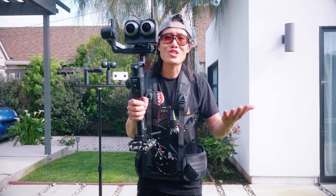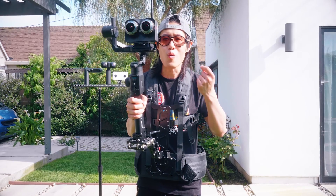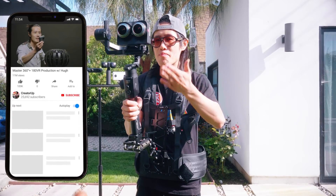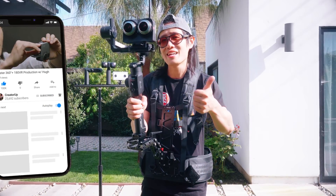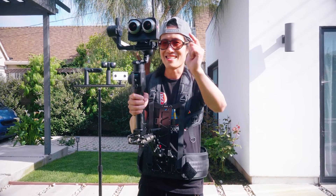Thank you for watching this VR180 stabilization video. In the next video, actually in VR180, you will see the difference with and without a stabilization system like the one I built here, for both the Insta360 EVO, ViewXR, and the Zcam K1 Pro. If you liked this video, don't forget to give it a like and hit subscribe if you haven't already. I'll see you next time.